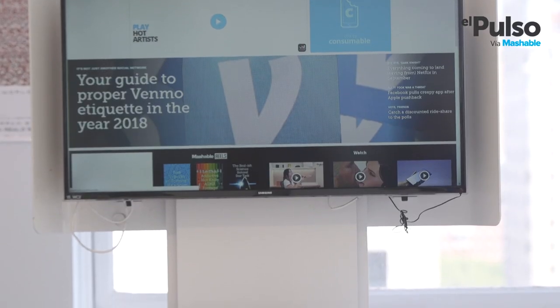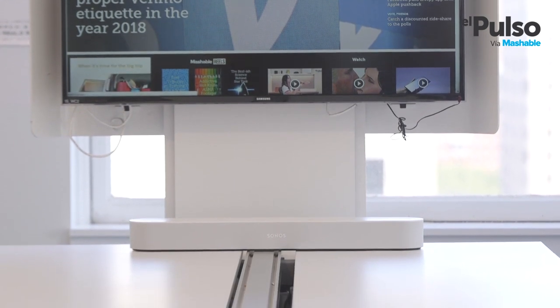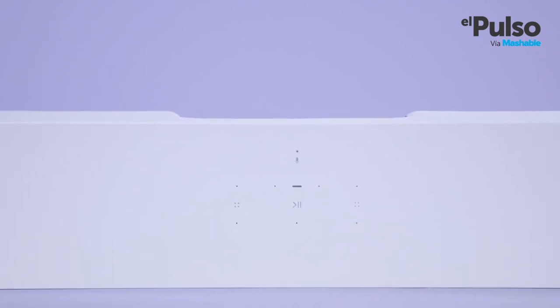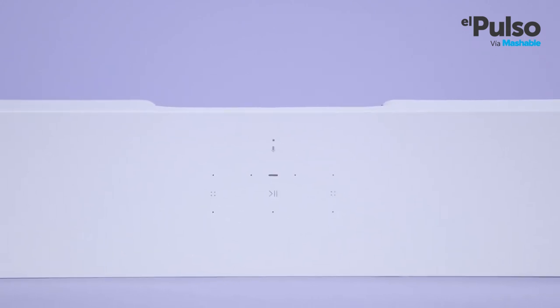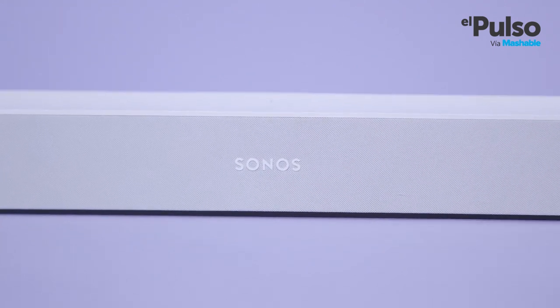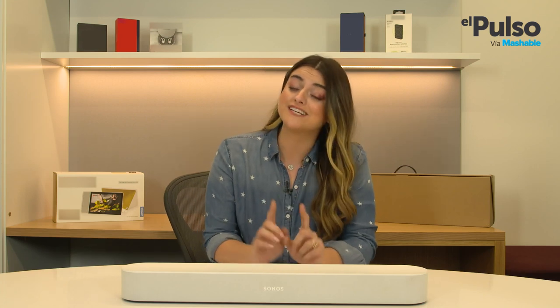This soundbar was not only created for watching TV, but also to better your experience while listening to music. The Sonos Beam adjusts itself to better perform for either activity. For example, if you're watching your favorite TV show, the Beam gives priority to vocal clarity so you can better understand the dialogue. When playing music, it calibrates itself to pump out more bass and produce a wider sound. The quality of the sound is so much better than the one in the Amazon Echo — you can really blast music with this one.